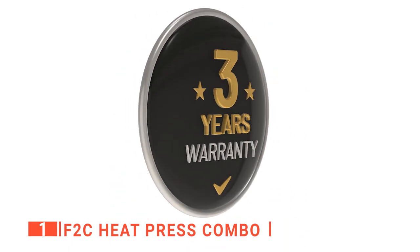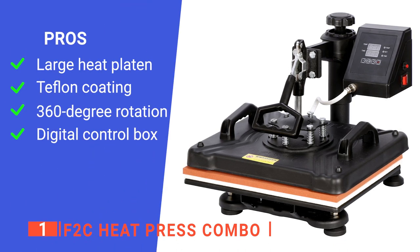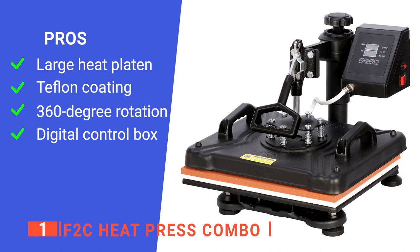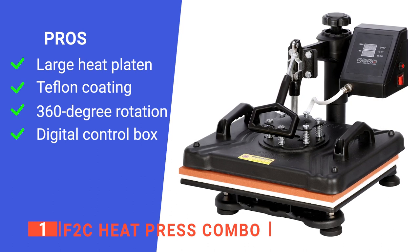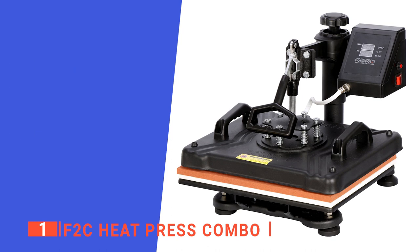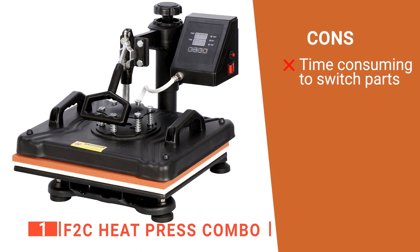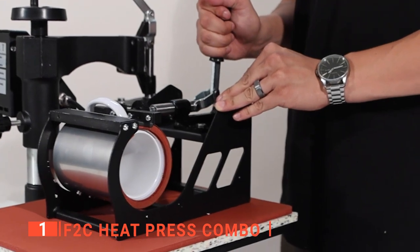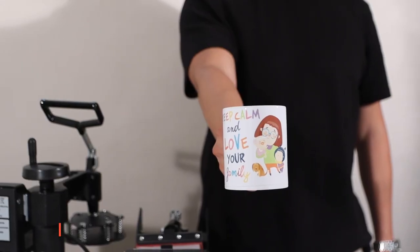This unit comes with a two-year warranty for your peace of mind. Its pros are: it has a large heat plate to provide a large surface to transfer your pattern onto items; it has a Teflon coating to prevent the scorching of transfers; its swing arm can be fully rotated 360 degrees, allowing the heating element to move safely to the side, reducing the chance of accidental contact; and it has a digital control box that can be set to the desired time and temperature according to different materials. However, it can be tricky to switch accessories as you need to undo quite a few screws. The F2C Pro 5-in-1 Combo Heat Press is an extremely promising machine that can provide a solid solution to many initial business needs for a newcomer to the dye sublimation industry.